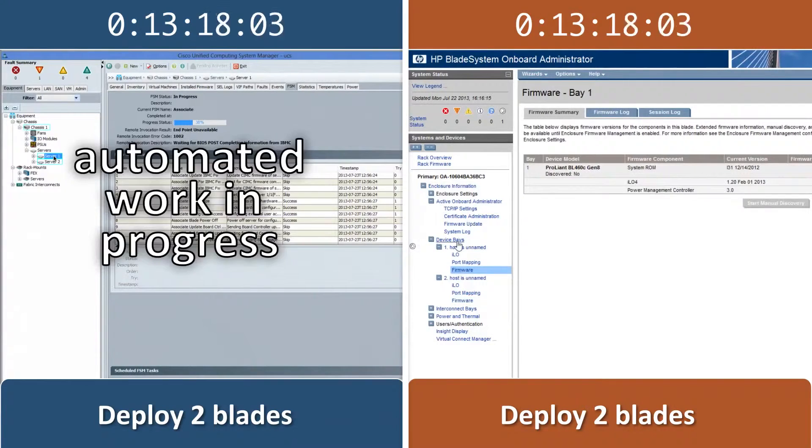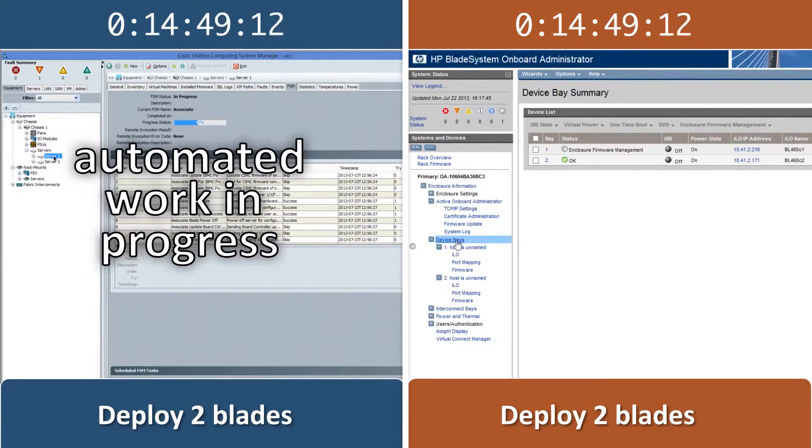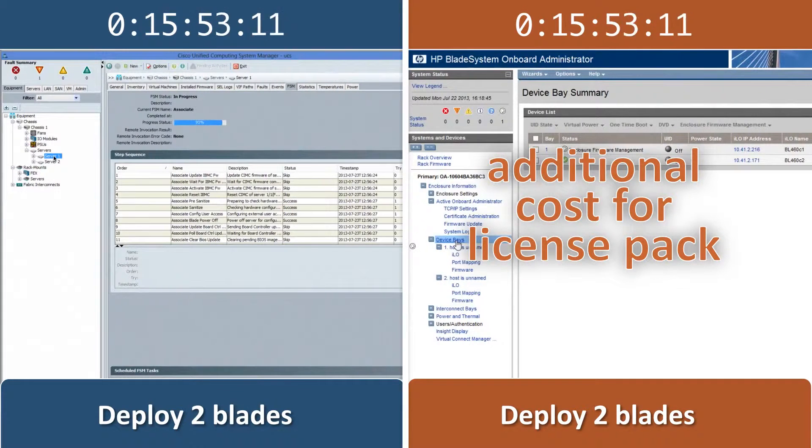Unlike the Cisco UCS solution, the HP solution does not offer KVM access by default. Each HP ProLiant blade's ILO requires an advanced license pack to enable the remote KVM feature. The advanced license pack is an additional purchase.